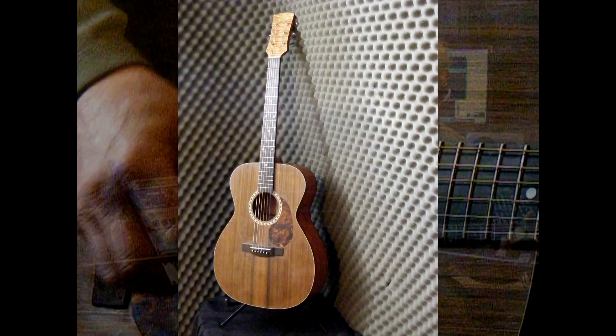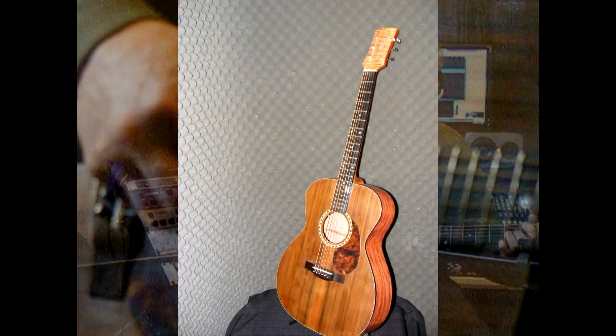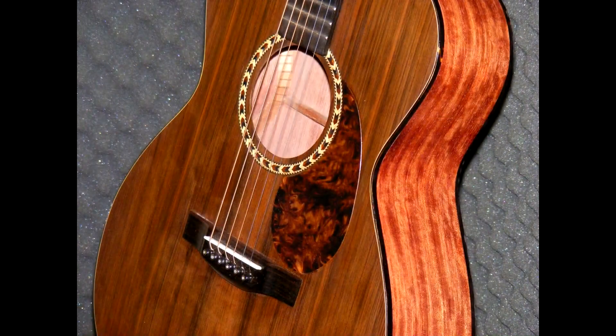Bubinga back and sides with a Cinco-wood top and tortoise-colored bindings. Distinct bristling and rosewood heel cap. All woods are triple-A quality.